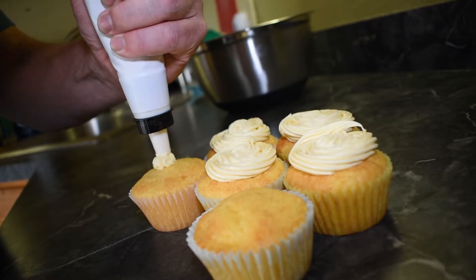Now we're just taking some simple buttercream icing and decorating the top to give them a little extra flavor. Thank you for joining me for these cupcakes — don't forget to like, share, and subscribe so you're notified of new recipes. Thanks for watching!